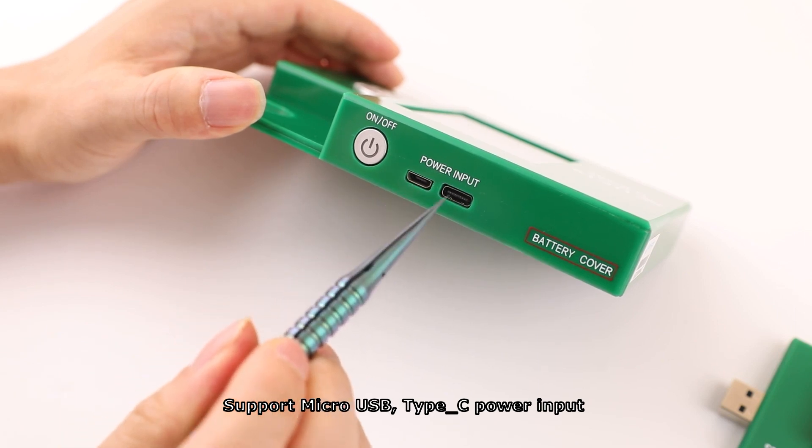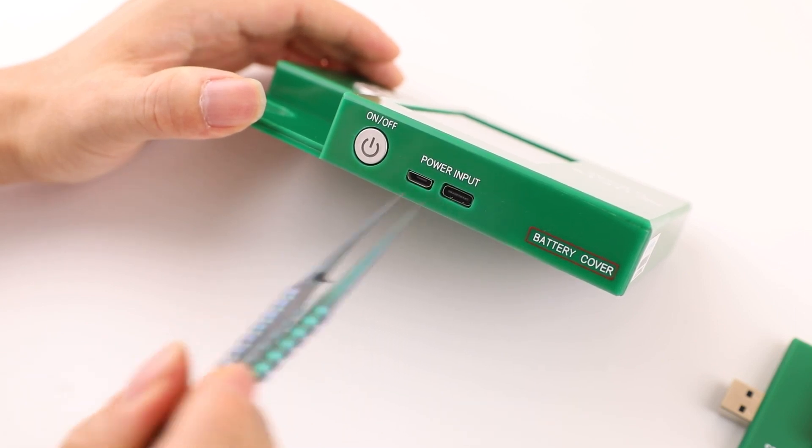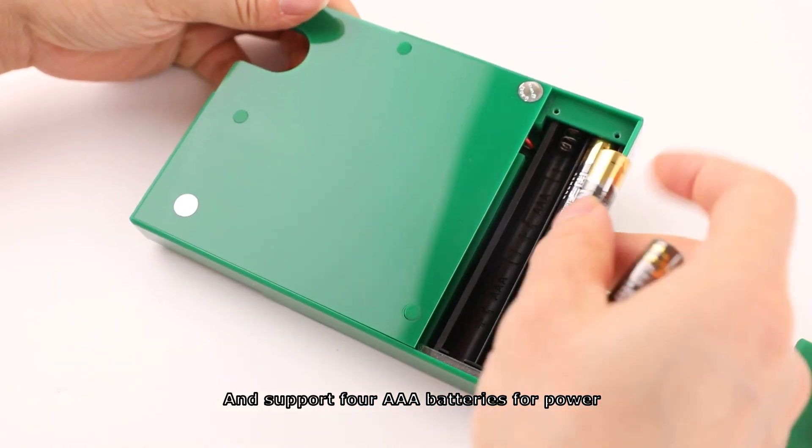The device supports micro-USB and Type-C power input, and also supports 4 AAA batteries for power.